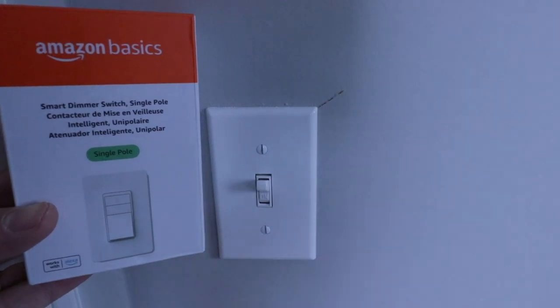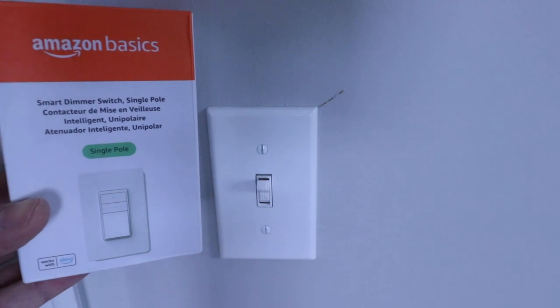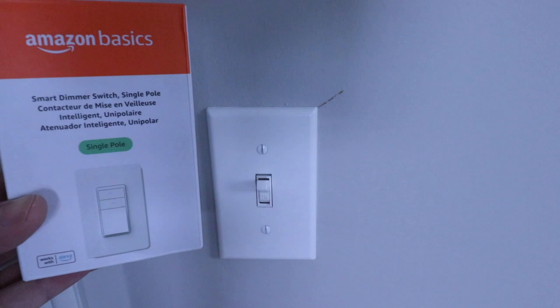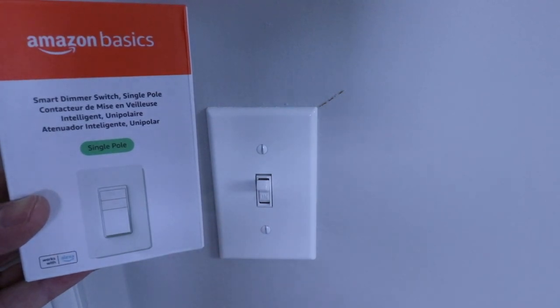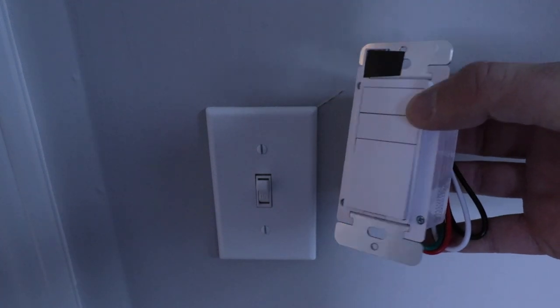One Hour Smart Home here and today we're going to show you how to install an Amazon Basics smart dimmer. This smart dimmer is going to allow you to control your device from either an Amazon Alexa and/or your smartphone. Here's the Amazon Basics dimmer, also known as the Amazon dimmer.